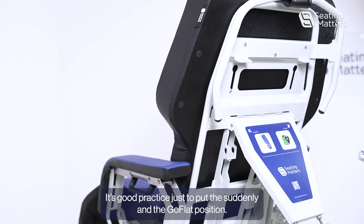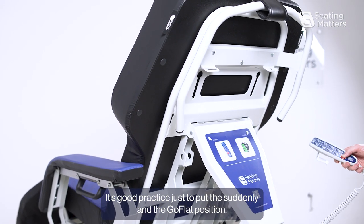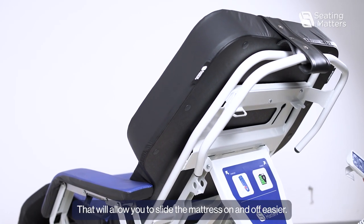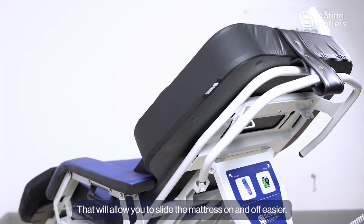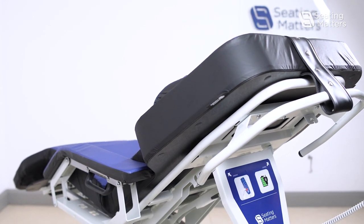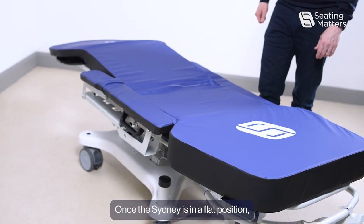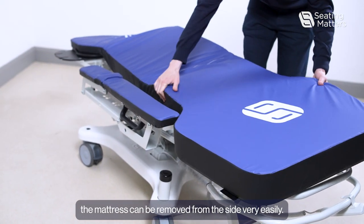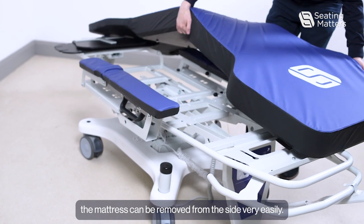it's good practice to put the Sydney in the go-flat position. That will allow you to slide the mattress on and off easier. Once the Sydney is in a flat position, the mattress can be removed from the side very easily.